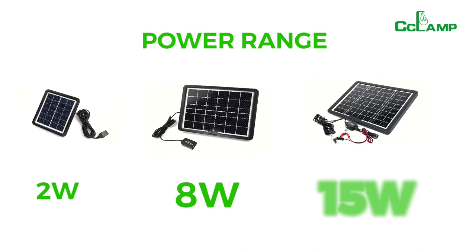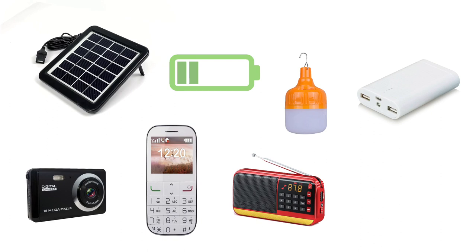The CL620 can charge cameras, old mobile phones, emergency lamps, radio or speaker, power bank, rechargeable torches, and other small USB devices.